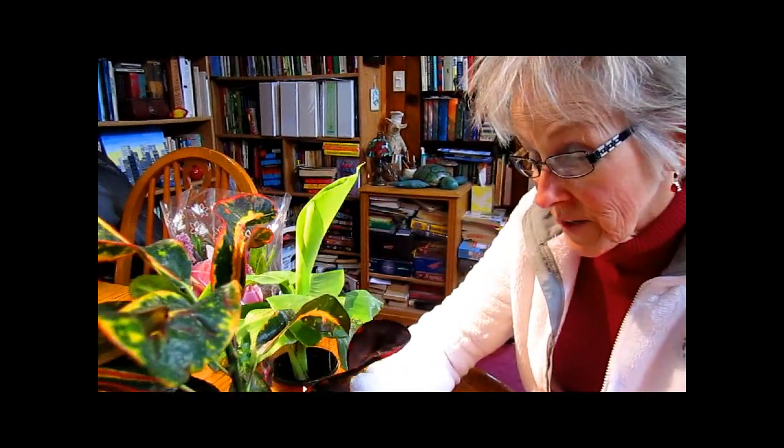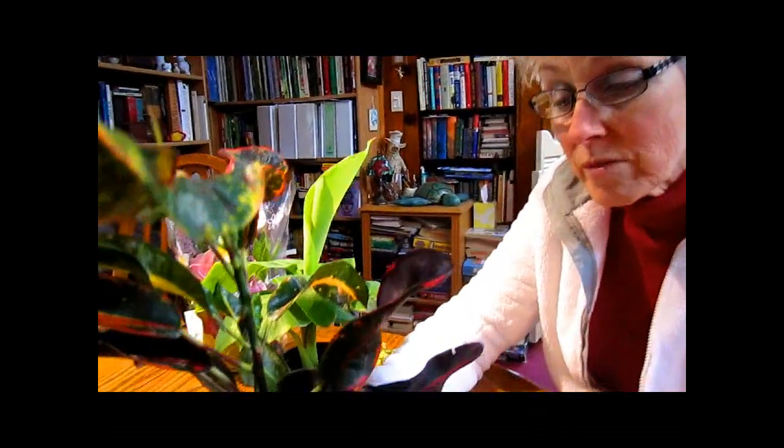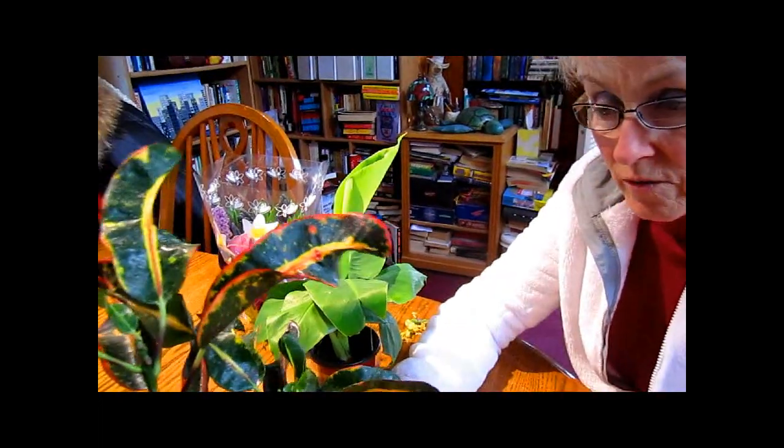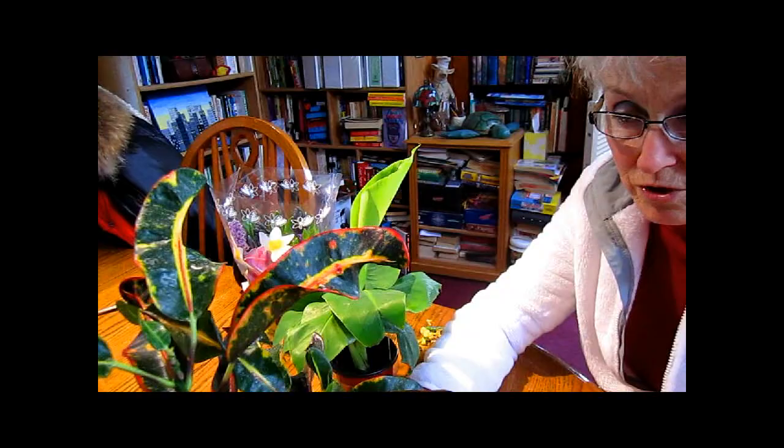If you're on a budget but still want some color in your house, go to the back of the area where they have their sales. You will find plants that there's nothing wrong with them — they've just gone past their prime as far as flowering at that moment, and they're trying to get new shelf space for all the new things coming in. You do want to check plants for any infestations before you bring them in the house — look for mealy bugs, which are like white pieces of cotton; spider mites that look like spider webs; and aphids, which leave a sticky substance. Look under the leaves.